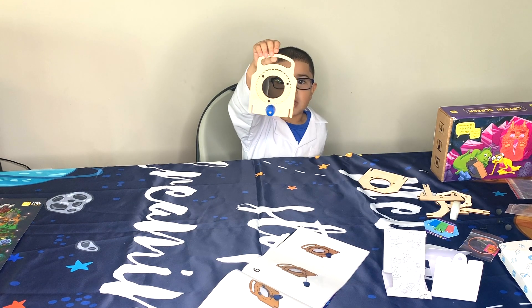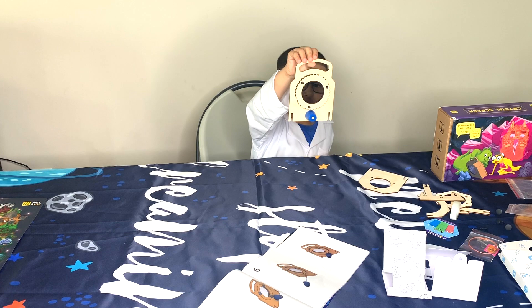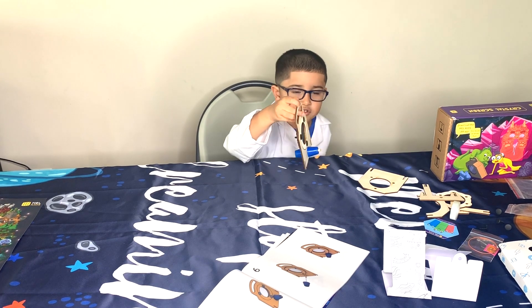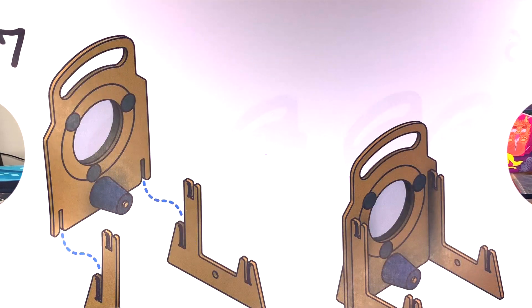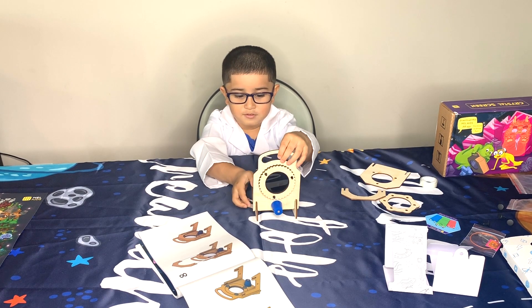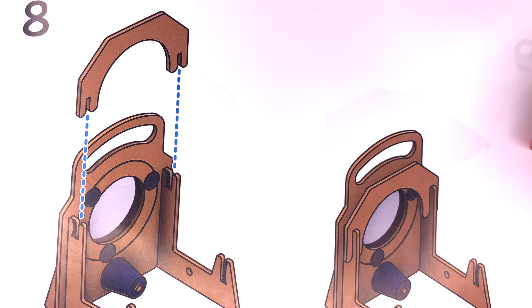This is step five and six. Step seven: Attach top to the lace. Step eight: Attach the support.